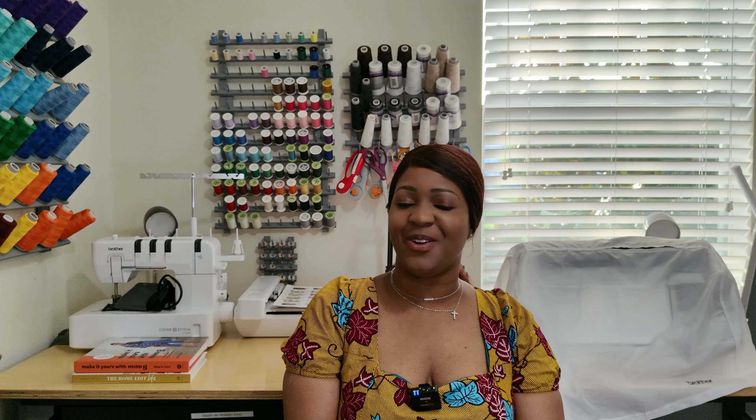Sewing machines, sewing machines, sewing machines. Which one do you have? Can you tell me? Well, if that's some content you would like to see, please continue to watch.